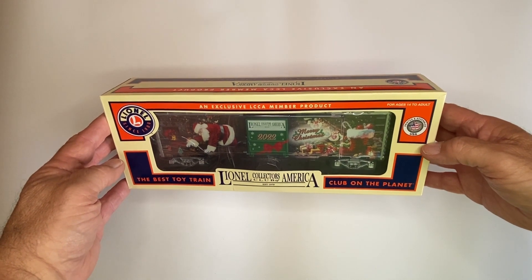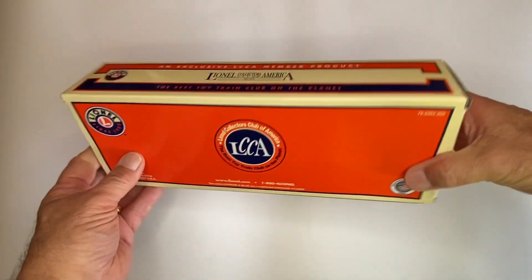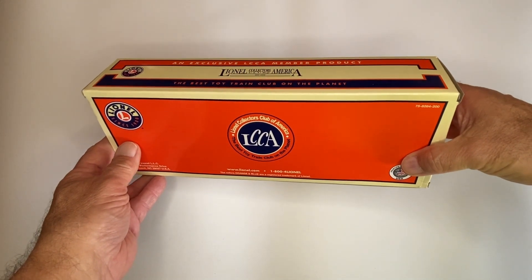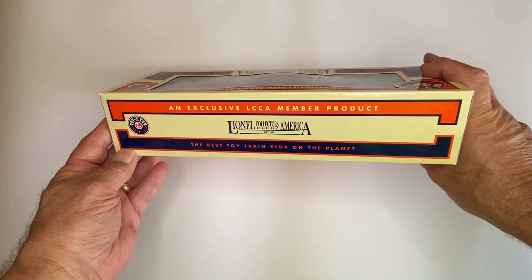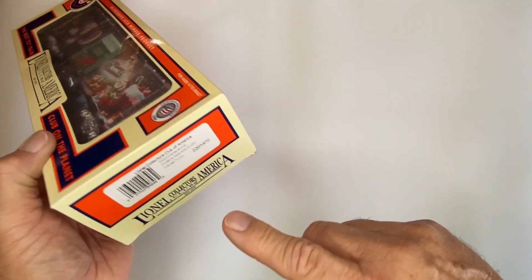Here's the front. Let me show you the back. Here's the top. Let me see if I can get this label underneath the camera so you can see that.